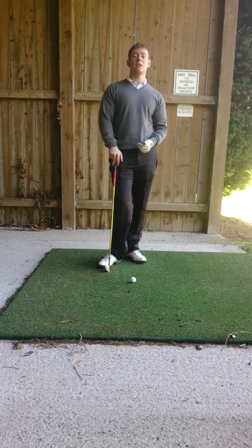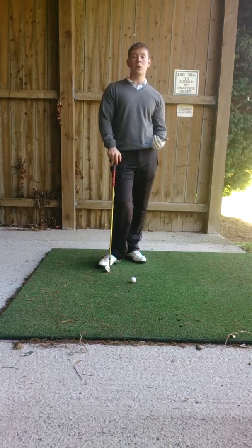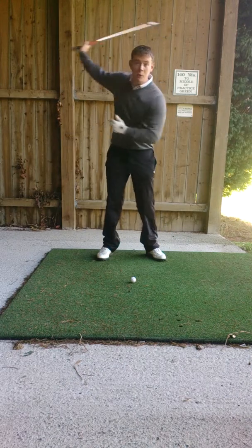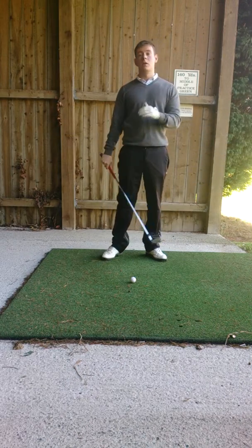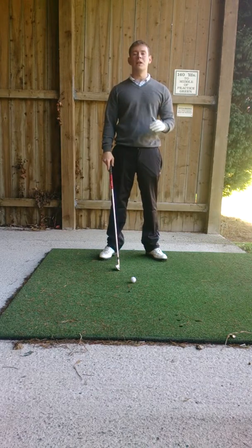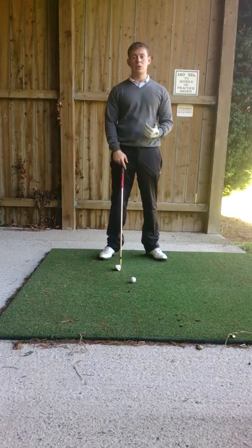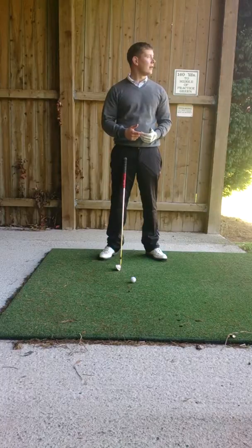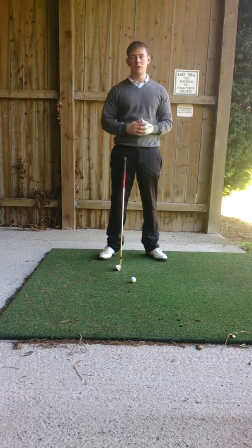A lot of amateurs that I see or come to me for lessons often struggle with a slice. The main cause is usually down to an out to in swing path, leaving the club face open through impact, resulting in that high, weak shot to the right. So today I'm going to give you a quick drill that you can use and work on to really focus on improving your ball flight, hitting it straighter and further than you have before.